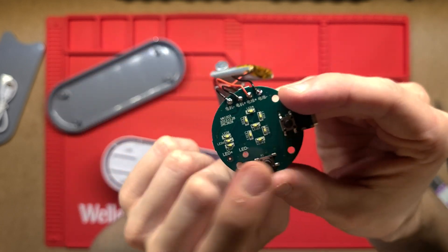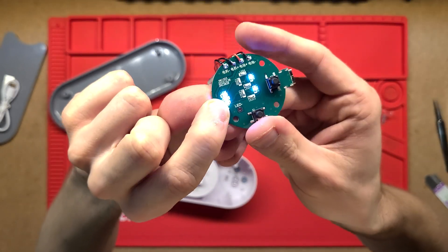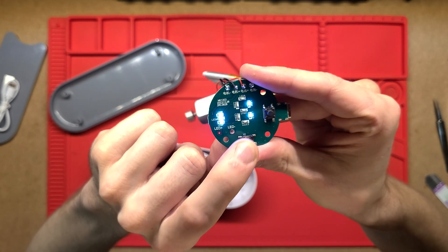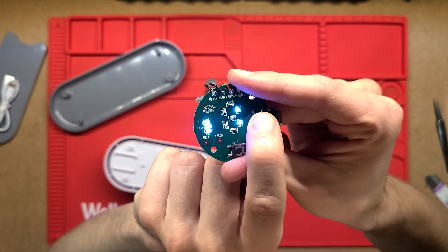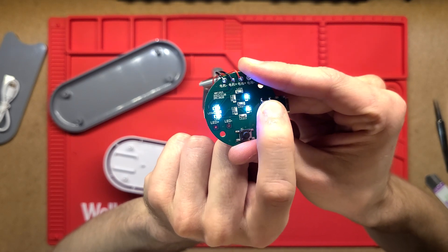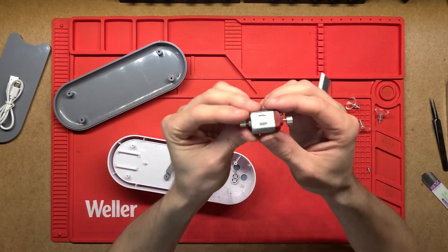The other side of the PCB just has the LEDs on it and the two buttons. Those LEDs do light up. You press the button and they light up; press it again to turn it off, or press the other button to switch between one and two — so 10 and 20 minutes is my best guess.